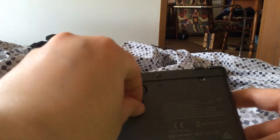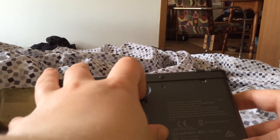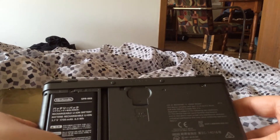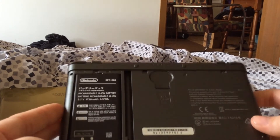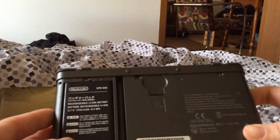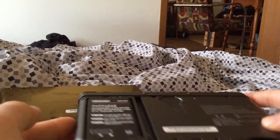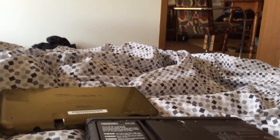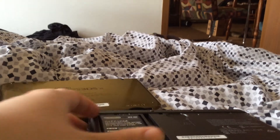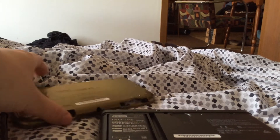I read in the book it holds 32 gigs, or it can read up to 32. So it's not that hard to open up. Like I said, all you need is some small tools to open it up. I hope this helps out anyone who was confused like I was, wondering where the SD card slot is.